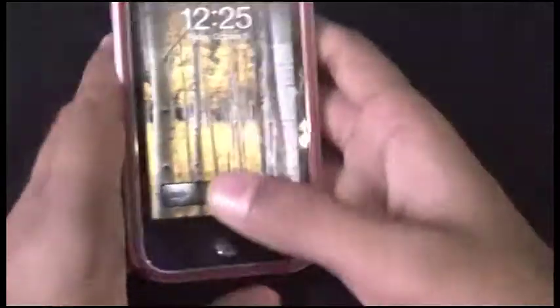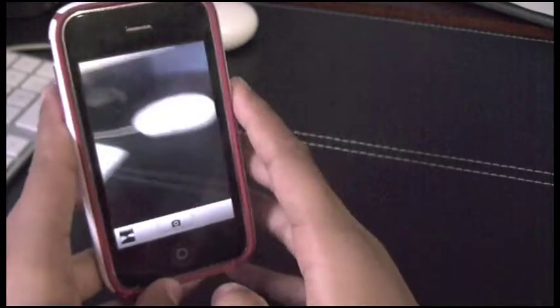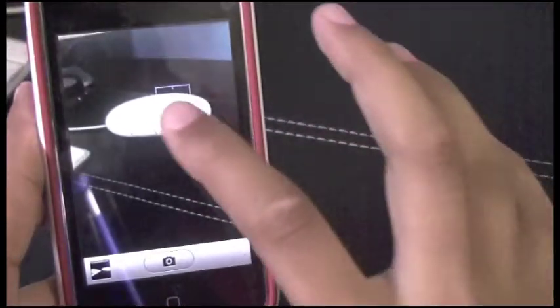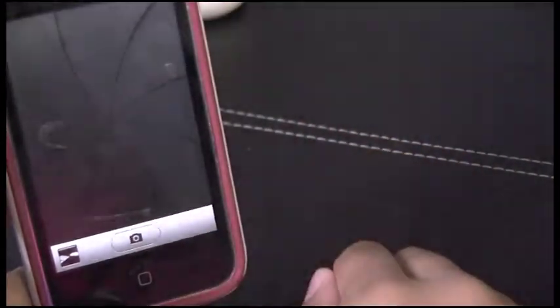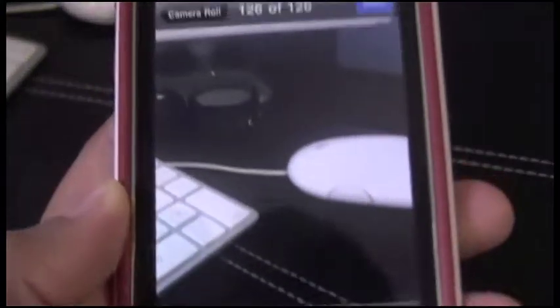I would recommend going ahead and rebooting your phone itself, just by holding down and sliding to power off. Do that — I had to re-spring. Once you do that, you can go into your camera application, and this is amazing. You have to see the thing — you see your iPhone's picture. I don't know if you can see that box, but basically you can focus on one thing or another. Focus on my Bose little remote thing, and it focused right on that.